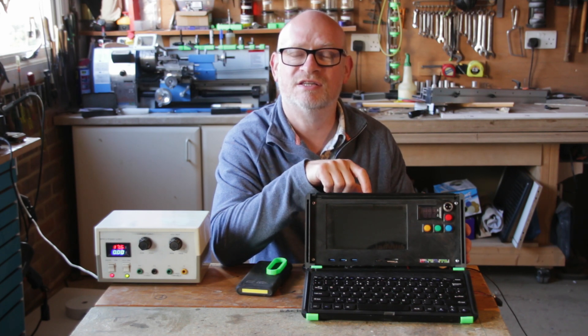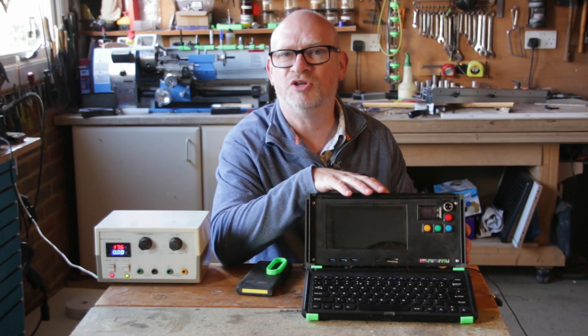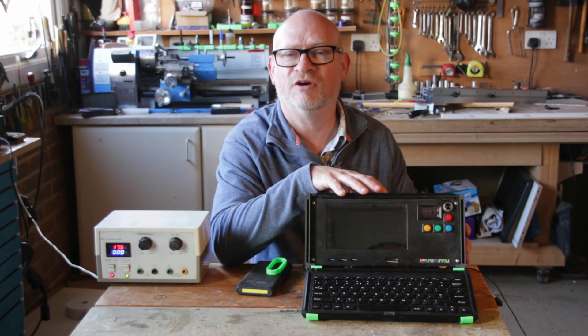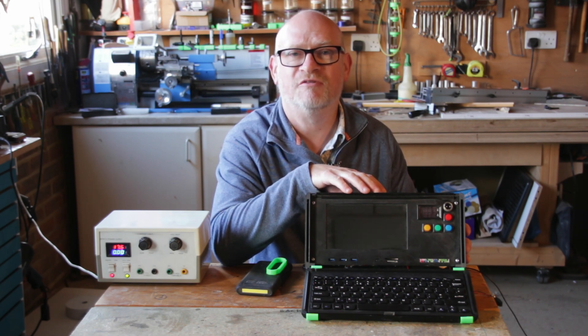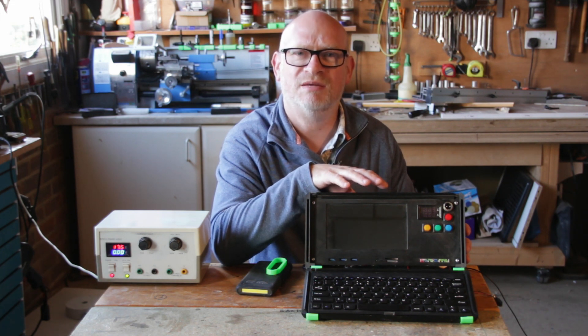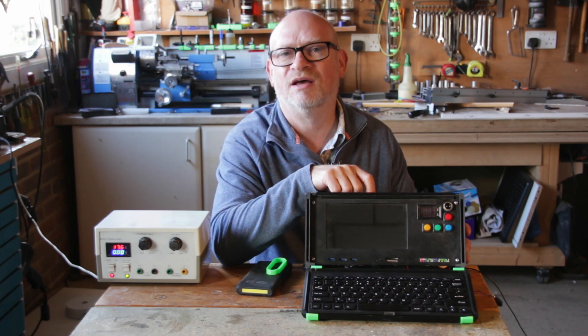I never got around to finishing this and it's been cluttering up the shed collecting sawdust, but I now think it's time to rebuild it in a new case and get all the software working again. If you'd be interested in a video like this then let me know in the comments and I'll produce it. If not I'll just do it on the side as a bit of a vanity project for myself. That was it for today — I'll see you in the next video. Thanks for watching.